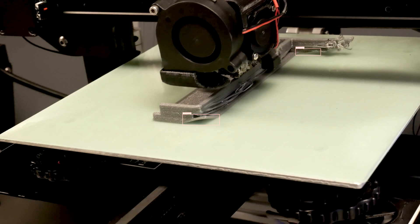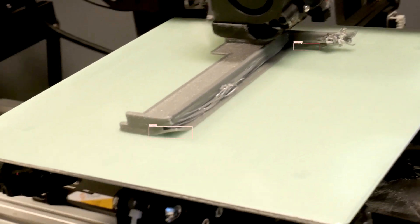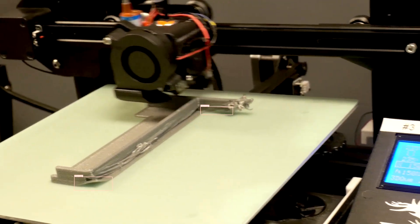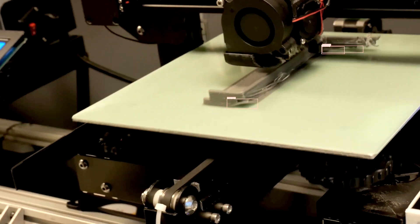Some things that can contribute to warping are having the wrong bed temperature, so check your material and make sure you're using the correct bed temperature. Drafts in the room can also contribute — if there's wind or an open window next to your printer, that can cause warping. An unleveled bed can also cause warping: if one area of your print is too far away from the bed, it won't adhere very well and that corner will likely warp up.